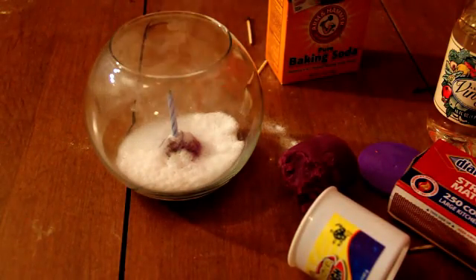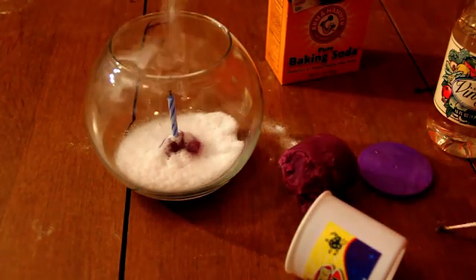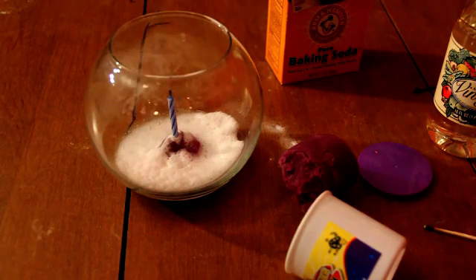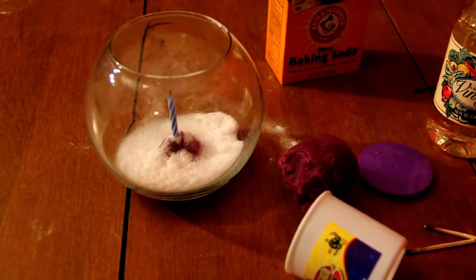And since there is carbon dioxide instead of oxygen in the jar, the fire goes out because the fire cannot burn on CO2 gas. It needs the oxygen.